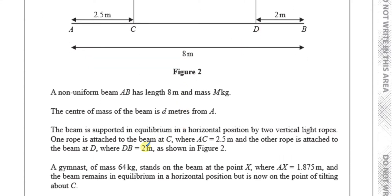A gymnast of mass 64 kilograms stands on the beam at point X, where AX is 1.875 meters. The beam remains in equilibrium, however it's on the point of tilting about C.